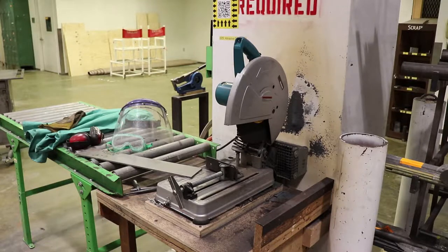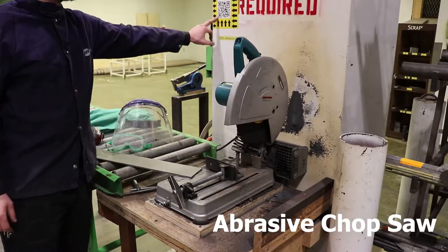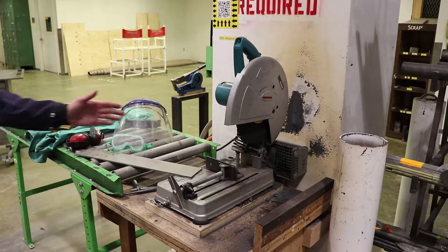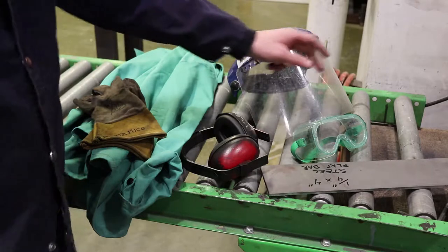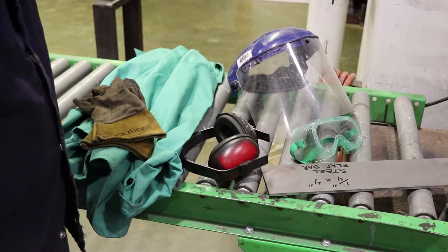Another option for cutting your material is to use the abrasive chop saw. Make sure that you watch this video to learn how to use the equipment safely. Work with your instructor in getting a demonstration so that you're clear to use the machine. You'll want to make sure that you're wearing proper protective gear — that includes some kind of eye protection; in this case we've got some shop supplied goggles.